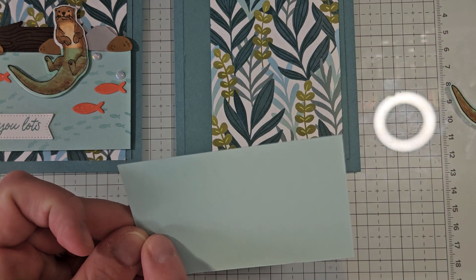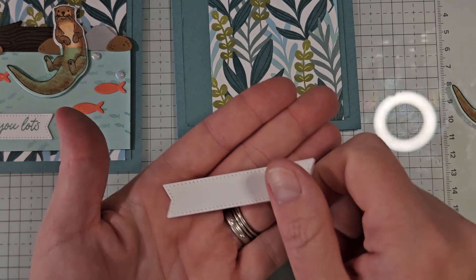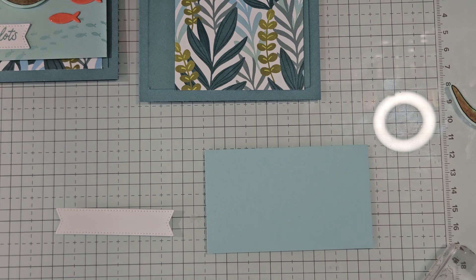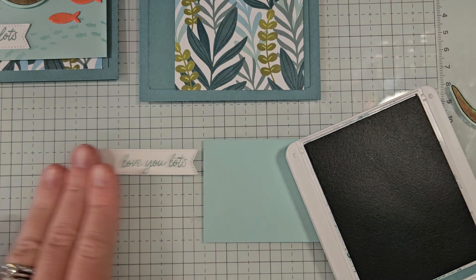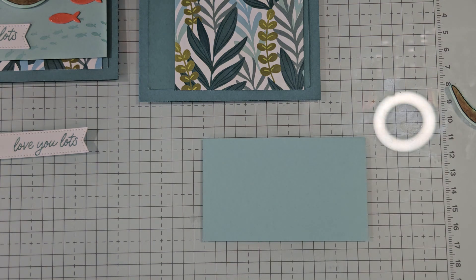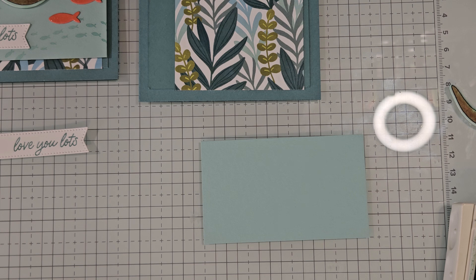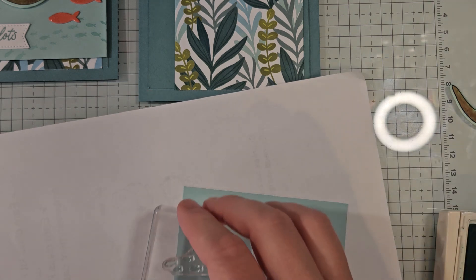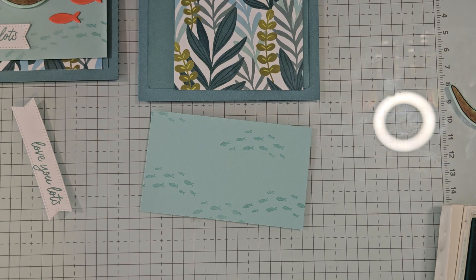Let's get to some stamping now. I have a piece of Pool Party here that is two and a quarter by three and three-fourths — this is going to be our water piece. Then I have a die-cut label from our stylish shapes die, and this is where we're going to stamp our greeting. For the greeting I'm going to do the 'Love You Lots' greeting inked in Lost Lagoon, stamped all the way on the right side because we're going to trim that off. Then I'm going to pull out my Pool Party ink and the little fish stamp, grab a piece of scratch paper, and add some little fish — just a few here and there swimming around, not covering the whole piece.